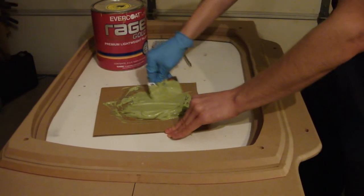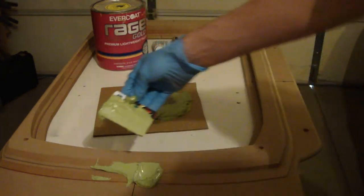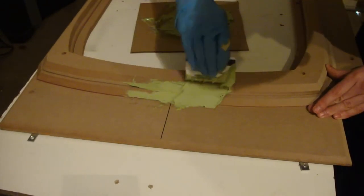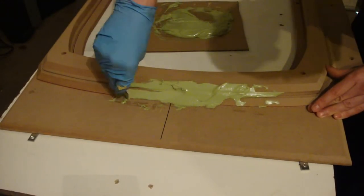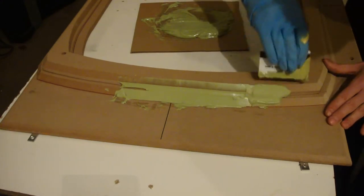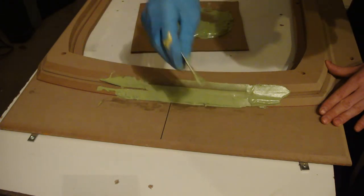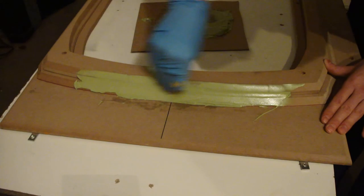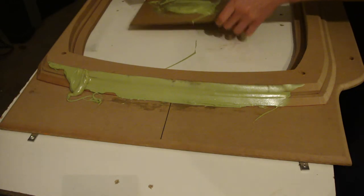Now that I've got it nice and mixed, I'm going to fill in this gap. Make sure you can see that on the camera. Once you fill in a gap like that, you just want to take your card and run it along like that — see how nice and smooth that is? That's going to be easy to sand because I took the time to make these templates correctly. Taking the time in this body filler step to really make sure that things are nice and smooth is going to save you a ton of time.